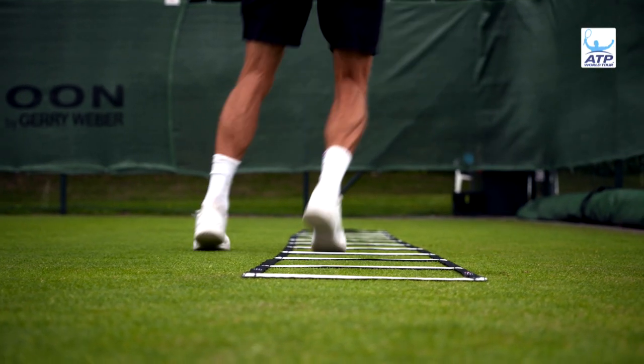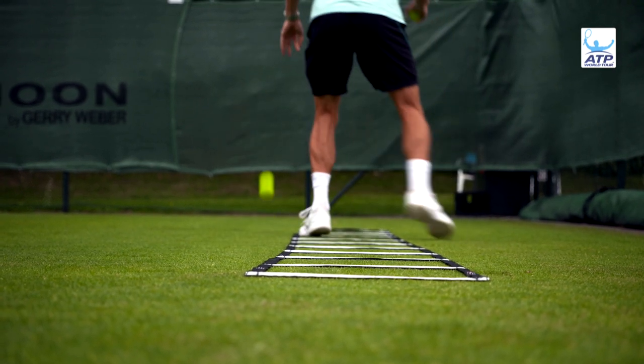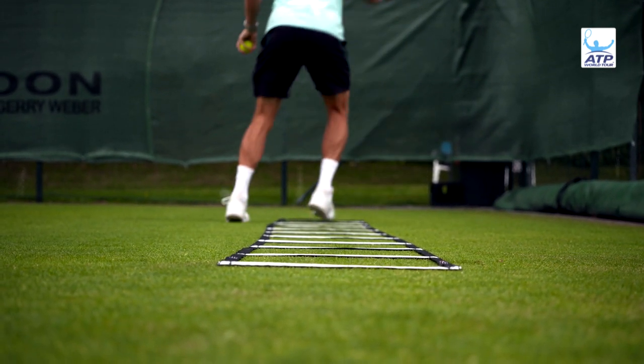I always like to do a little bit of ladder work on the grass. Just the movement's different, so you just get a feeling with your feet on the court.